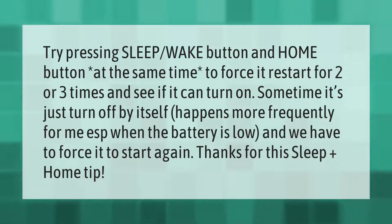Try pressing the sleep/wake button and home button at the same time to force a restart, two or three times, and see if it can turn on. Sometimes it just turns off by itself — this happens more frequently when the battery is low and you have to force it to start again. Thanks for the sleep plus home tip.